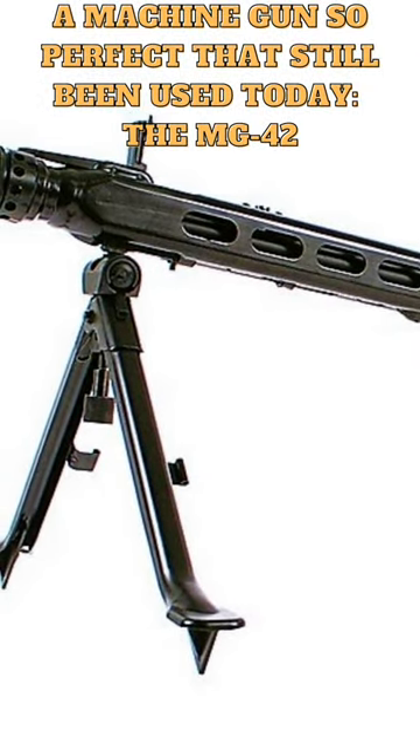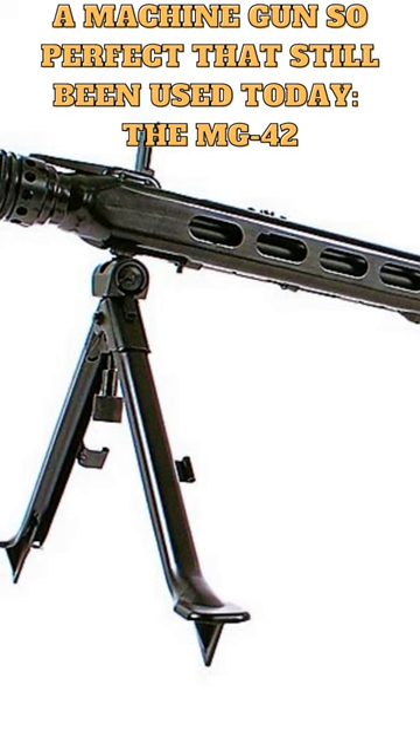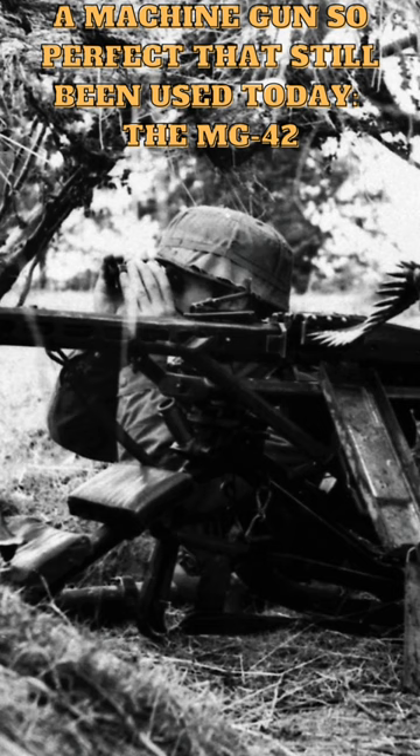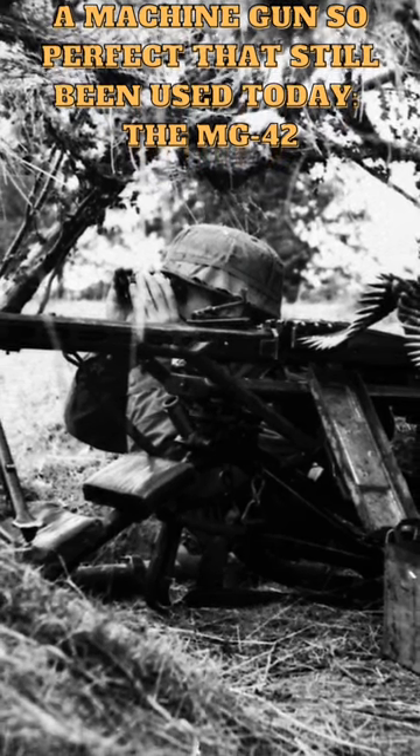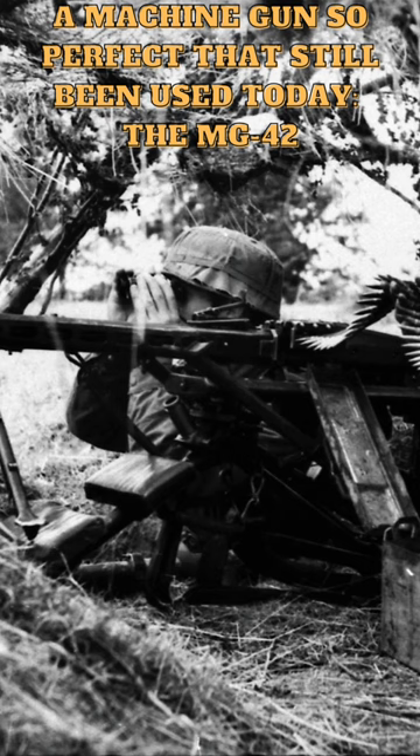During the war, the MG42 was used in a variety of roles, including as a light machine gun, a medium machine gun, and an anti-aircraft gun. It was used by German infantry units, armored vehicles, and aircraft, and it was widely regarded as one of the best machine guns of the war.